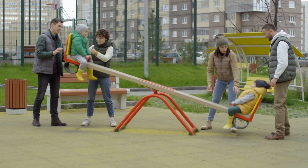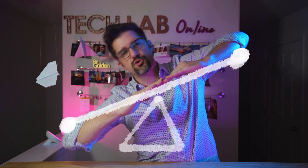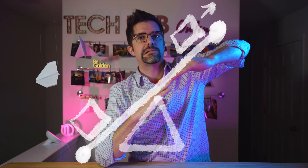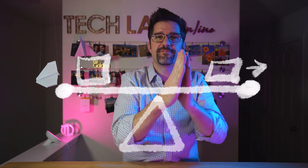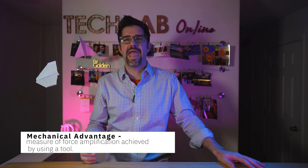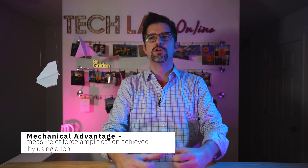That lever is what we're going to use to make our catapult even more powerful. Let's think about how a seesaw works. If a seesaw is balanced on both sides, it will go up and down with no problem. If you get a heavier load on one side, that creates more work for the other side. What you can do is scoot back on your seesaw to balance out the load, because the further you are from the fulcrum, the more force you have on the load on the opposite side. That's called a mechanical advantage — when you're able to measure the force amplification of a tool.